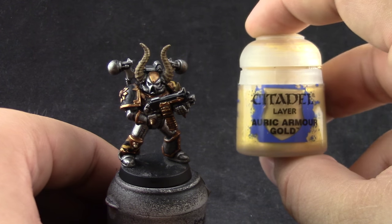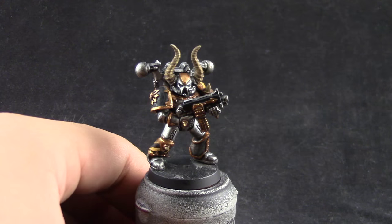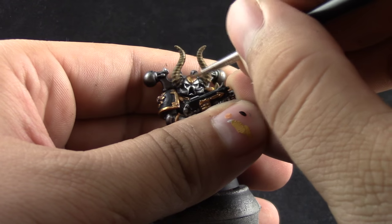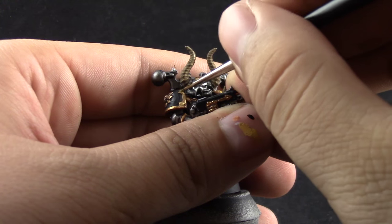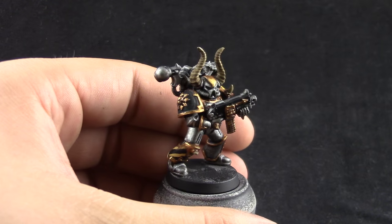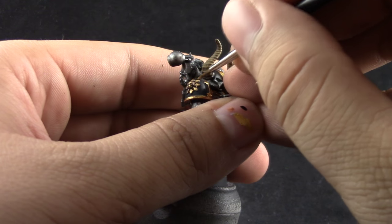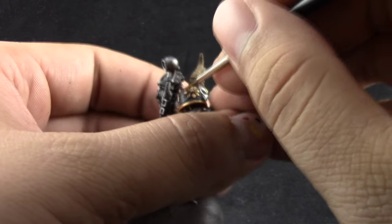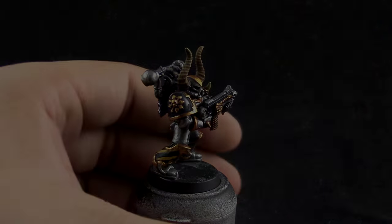Next I'm going to use Auric Armor Gold. With this color I'm going to give the final highlight to the gold. Try to concentrate this color onto the sharpest edges and places where light hits the most, leaving a little bit of the Gehenna's Gold showing elsewhere. I'm picking up the points of the Chaos Star and the forehead of the skull — places directly hit by light.